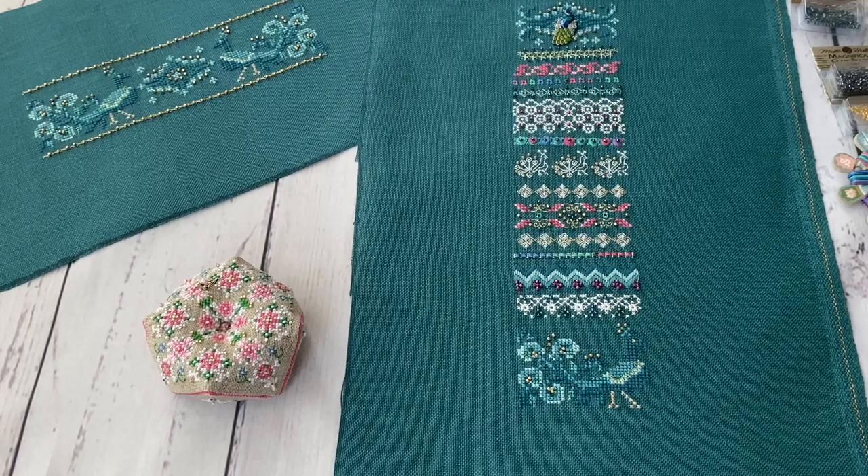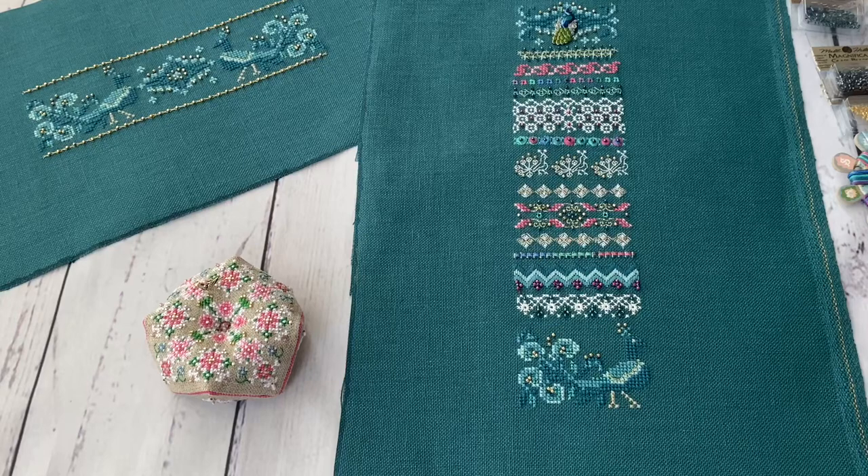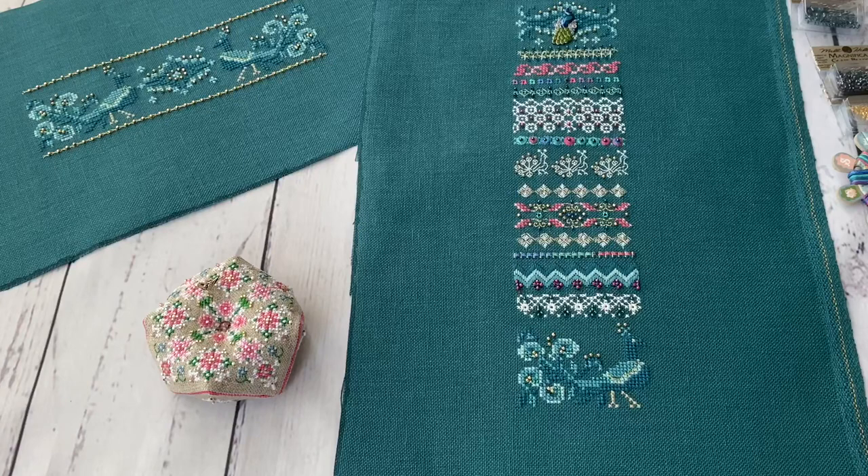Hello Flosstube, my name is Tamara. In today's video I wanted to show you what other things I have stitched. My big main project is Princess Eliana by Mirabilia, but that one is quite big — I would say huge — and I cannot stitch it for a long time. I'm stitching that project and I'm getting tired, I am getting bored.